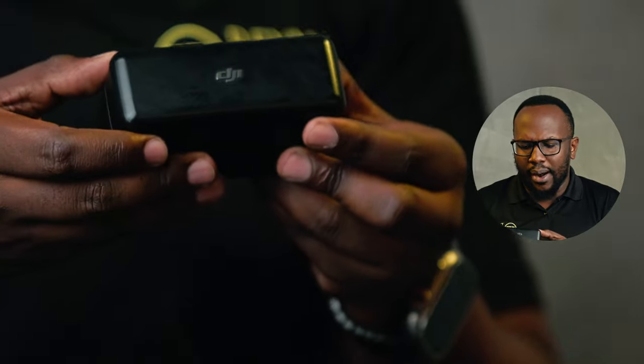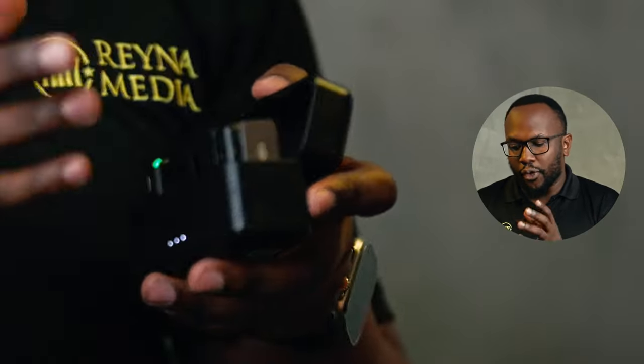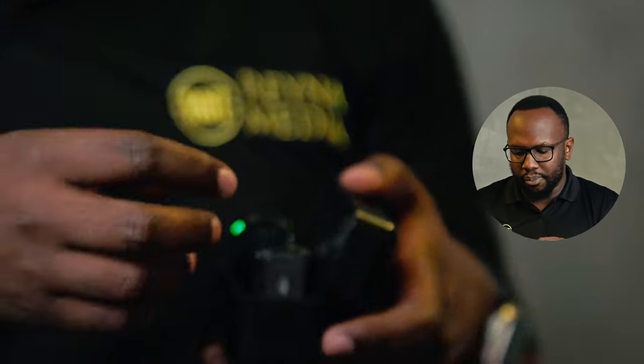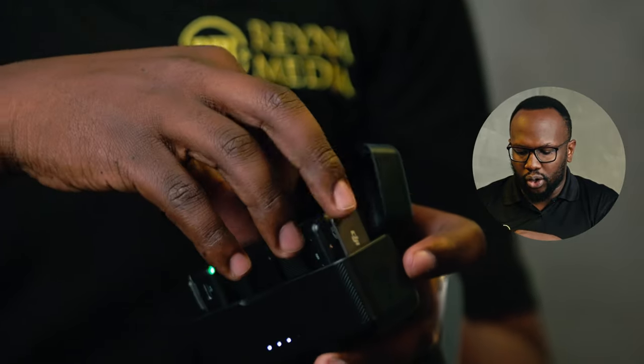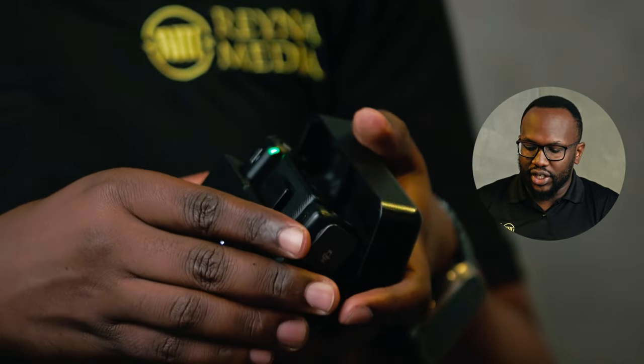The DJI Mic series one was very nice — very compact. We liked the carrying case and charging case. It was a nice mic to use and we definitely used it for our production, from the small transmitters to the receiver and the dongles if you wanted to use an iPhone or Android device. These were microphones we loved — they could do 16 and 24-bit recording.